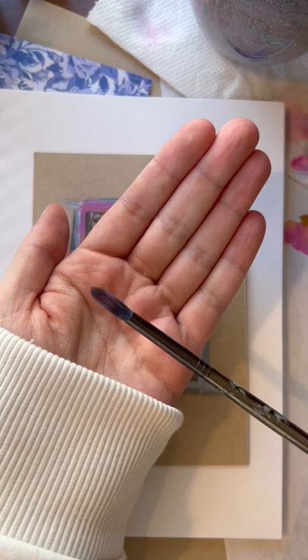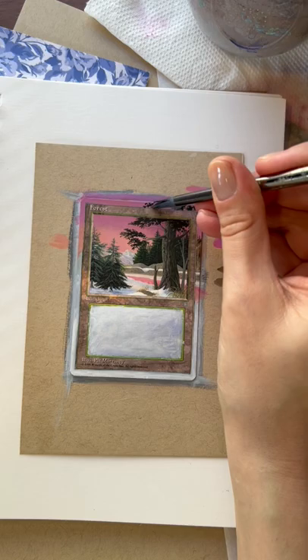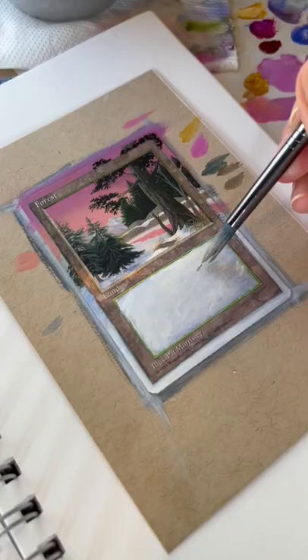Switching now to a round brush which has a bit more of a pointed tip, I'm using it to put in the leaves and then to sketch out some of the rocks that I want in the foreground.